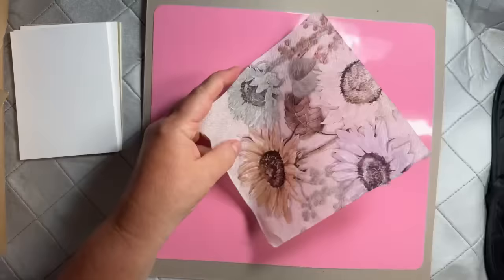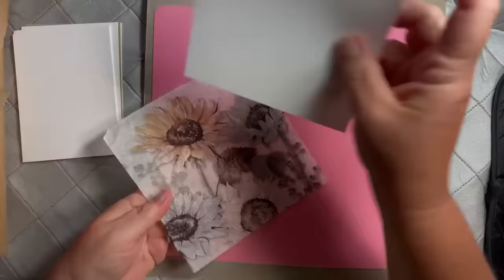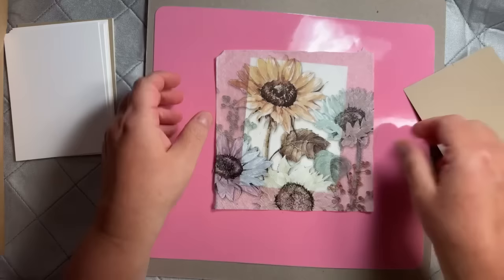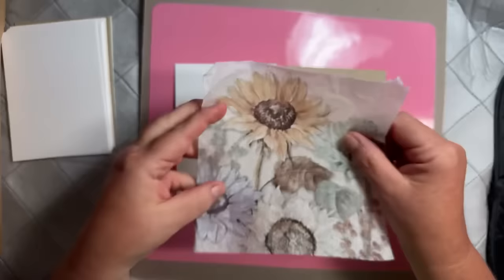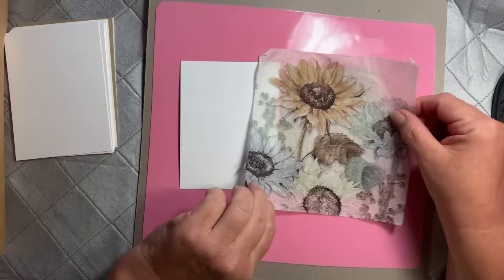Alright, we're going to start with the sunflower. If you put the white piece behind it, it looks like that, and if you put the crumb cake behind it you get a little bit darker version — I liked that better. You can put it wherever you want — if you want that one as your main focal point or if you want more of the green, you can move it over. What do you guys like — white or crumb cake behind it?